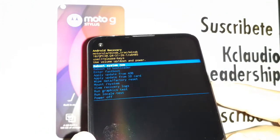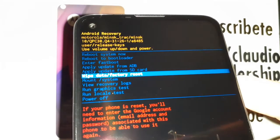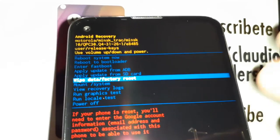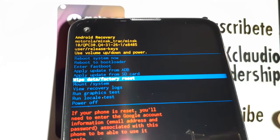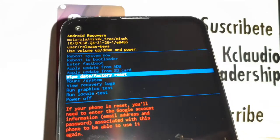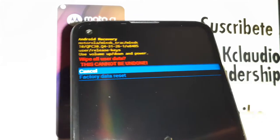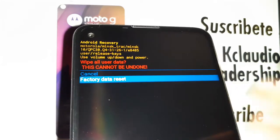Using Volume Down, highlight 'Wipe Data / Factory Reset.' This is what you need to do if you want to remove a password, pattern, or PIN lock, or if you just want to delete everything on your internal memory. Press the Power key to confirm.